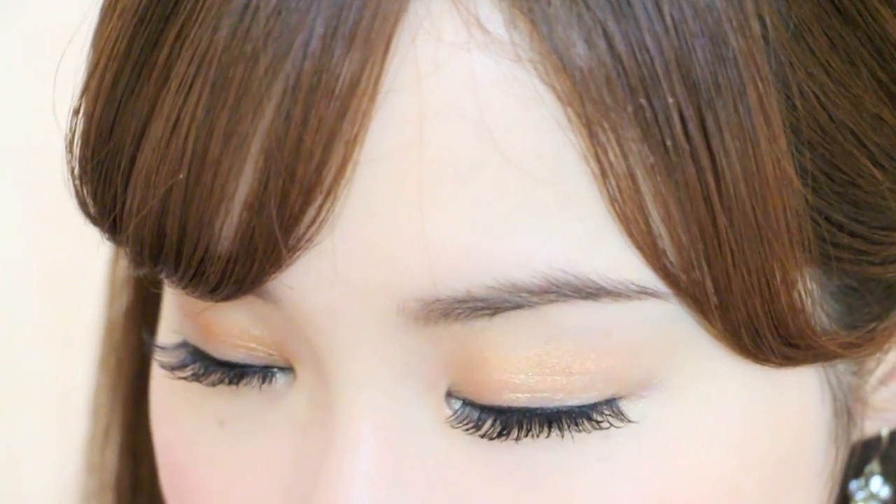Finish off by applying your favorite blush, matte highlighter, and matte pink lipstick. And now the look is complete — a very clean, easy look for beginners with eyeshadows or eyelashes, and it's wearable to any occasion.